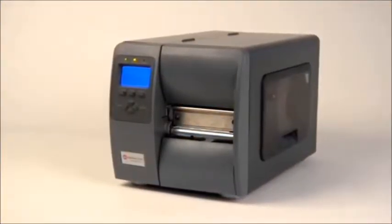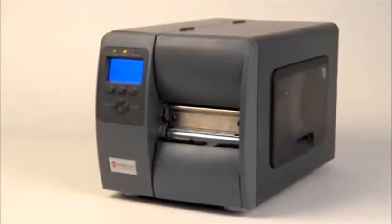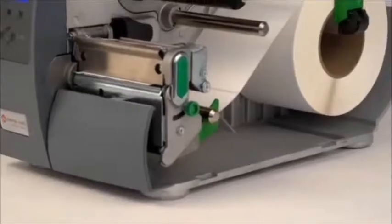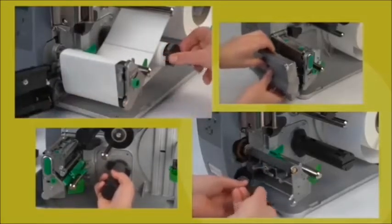The M-Class Mark II is a 4-inch industrial printer with high volume endurance, a fast print speed and long term reliability. It has a durable die cast aluminum frame, metal cabinet, gear driven engineering and a modular design that makes it easy to upgrade or service in the field.